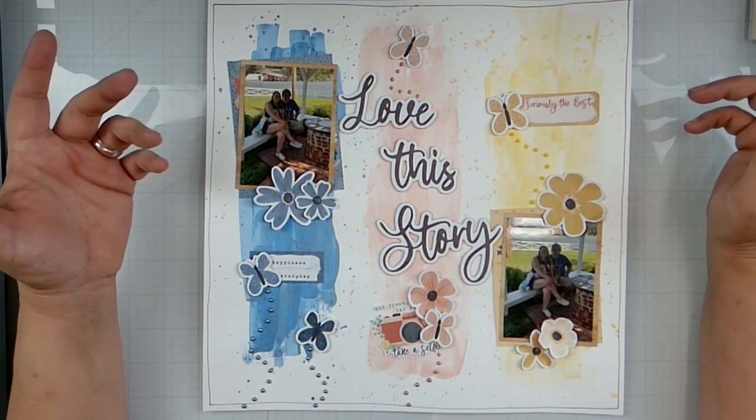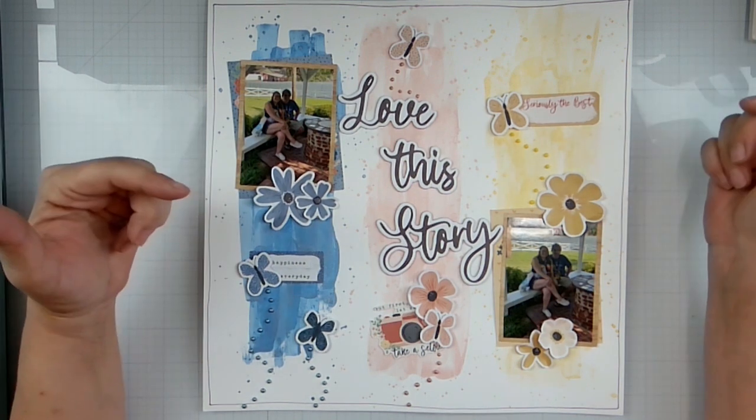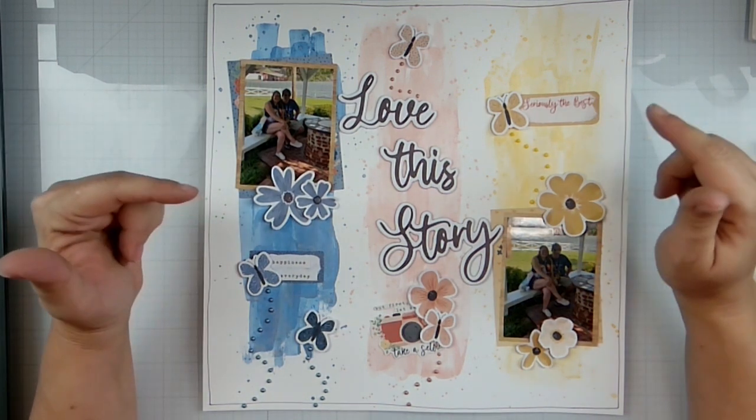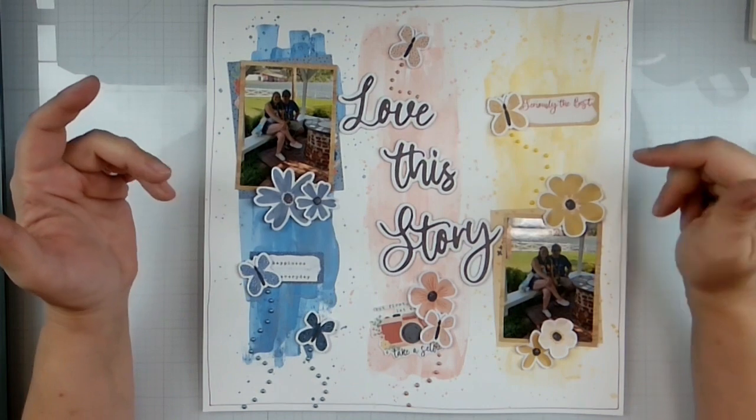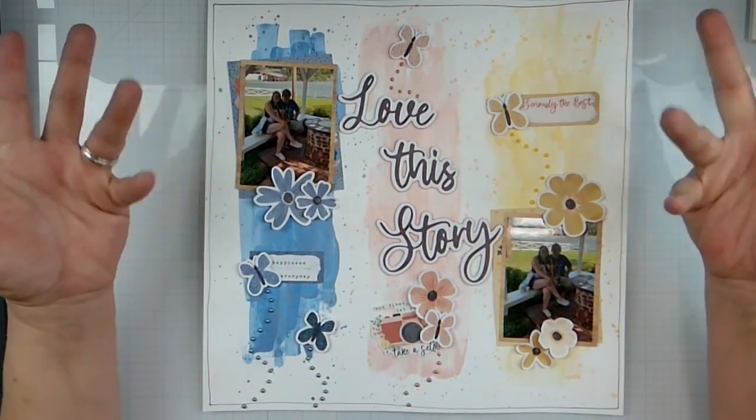I need to go wash my hands — lots of messy things happening here. So with that being said, don't forget to do all the fun YouTube-y things: like, subscribe, join the membership, check out the Facebook group, head to my affiliates. I love and appreciate each and every one of you. Leave some comments down below — I'd love to hear from you, and I'll see you guys later with another video. Bye!